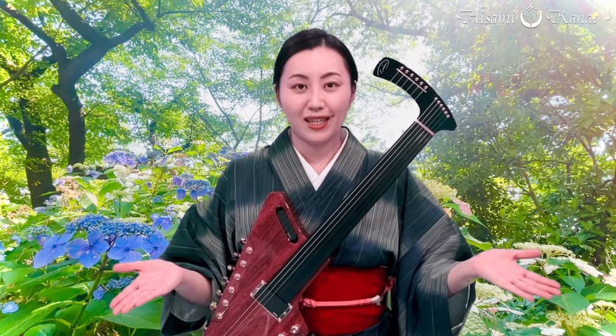So, what do you think? Let me know! Comments are welcome at Patreon, and I hope you could subscribe to my channel. See you soon!